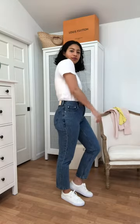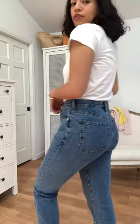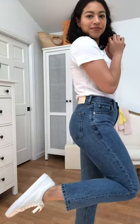These have a true vintage style straight fit, so they look just like your favorite pair of jeans that you got from the thrift store. I'm 5'7" and these jeans hit me just at my ankle.